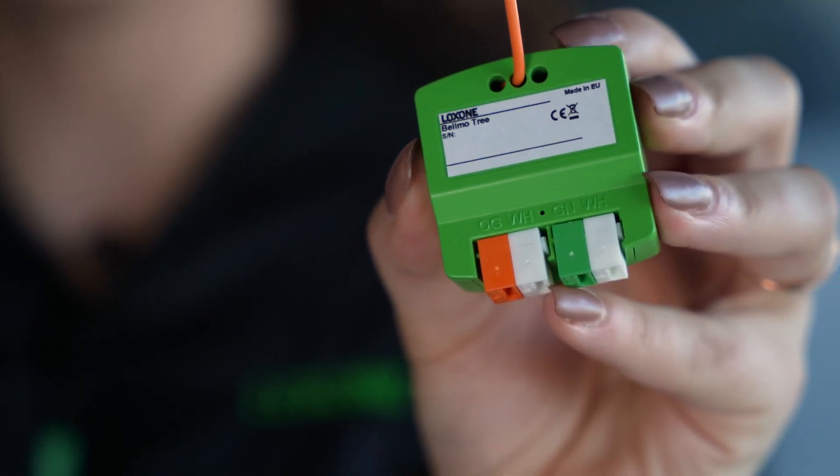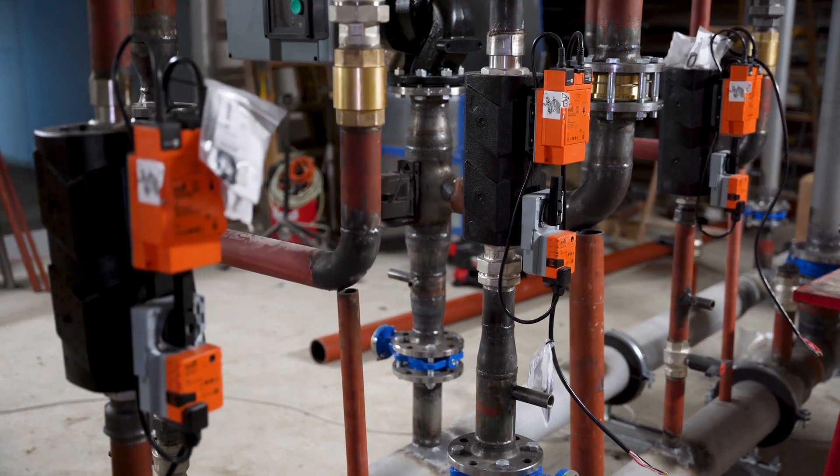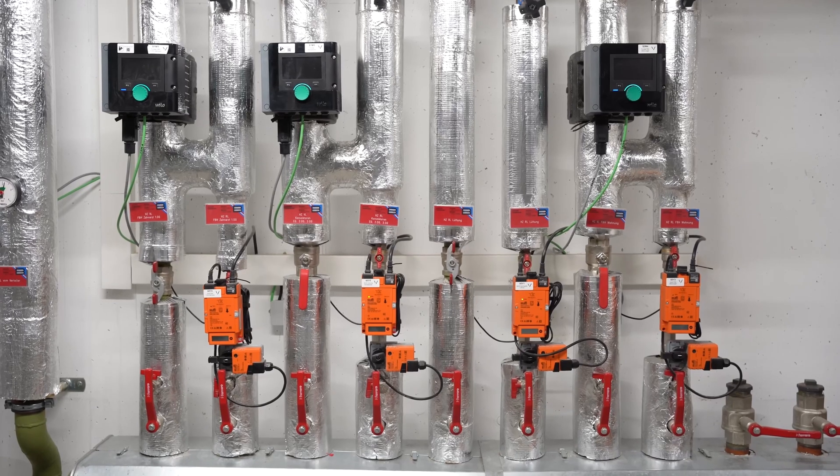The Loxone Belimo Trionair is a compact gateway that you can use to integrate up to 16 Belimo products. Soon, you will be able to optimize your damper drives for low energy consumption, sensors and counters for measuring and monitoring, and valves for optimal flow control — all integrated into your Loxone home and building automation. Therefore, the energy goes where it needs to be, and rooms are treated on an individual basis. This way, you can save lots of energy in terms of heating, cooling and ventilation.